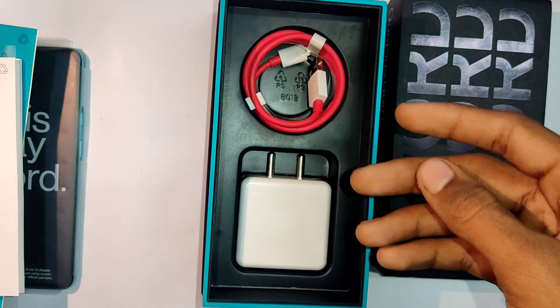Next we have the safety information and the Red Cable Club card — with this card one can get 50 GB of free cloud storage from OnePlus. There is also a paper mentioning the SAR value of Nord. Moving on, we have the OnePlus charging cable, which is a Type-A to Type-C cord, and a 30-watt Warp Charger.